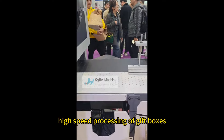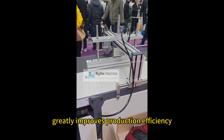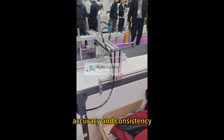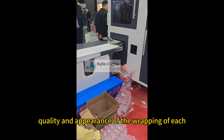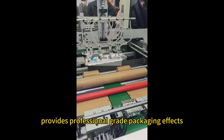Fast and efficient: high speed processing of gift boxes greatly improves production efficiency and saves labor and time costs. Accuracy and consistency: ensures that the quality and appearance of the wrapping of each gift box are consistent, providing professional grade packaging effects.